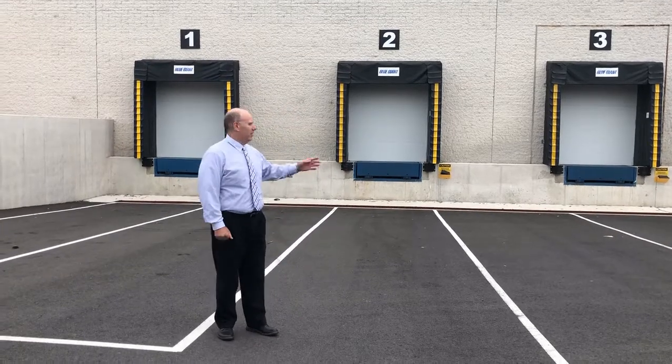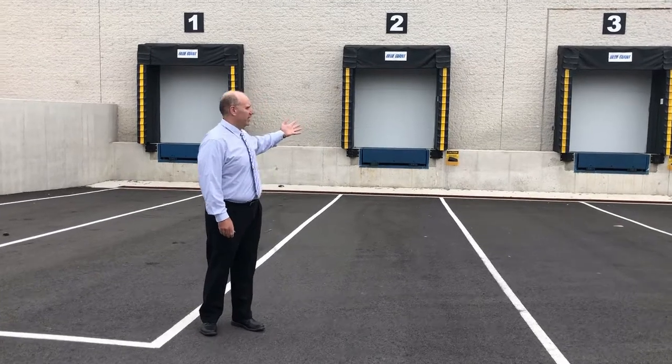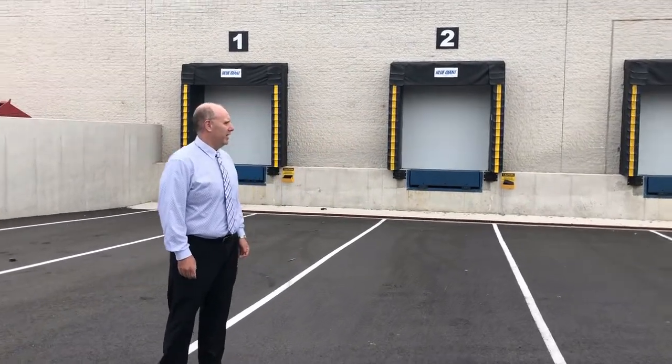Good morning everybody. What we have here is one of our loading dock designs in Oaks, Pennsylvania.